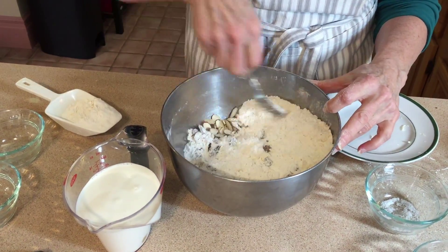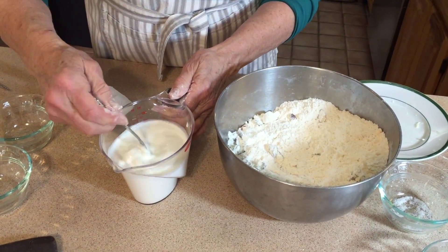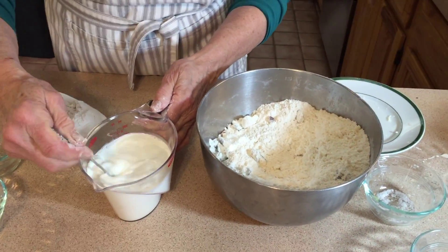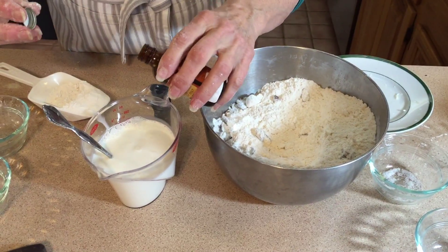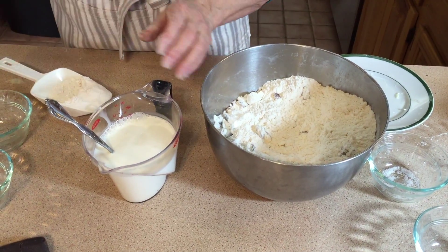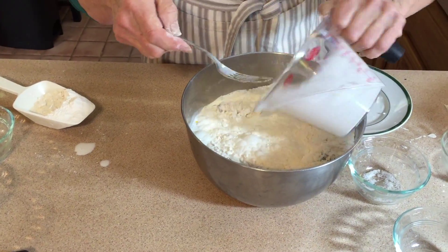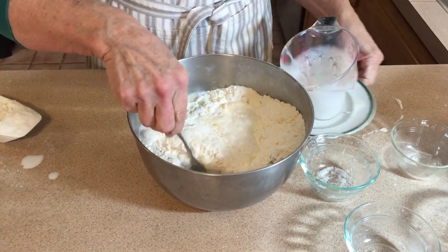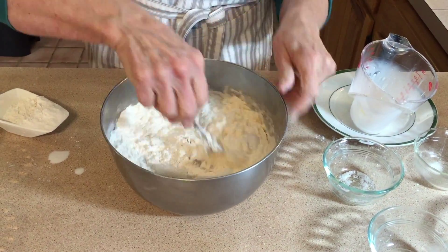Mix them up. I will also add one egg yolk which I've mixed with my cream, breaking it up as I stir. Then I'm going to add just a little drop of almond flavoring, just to give it a little punch. Stir this in and mix it gently.